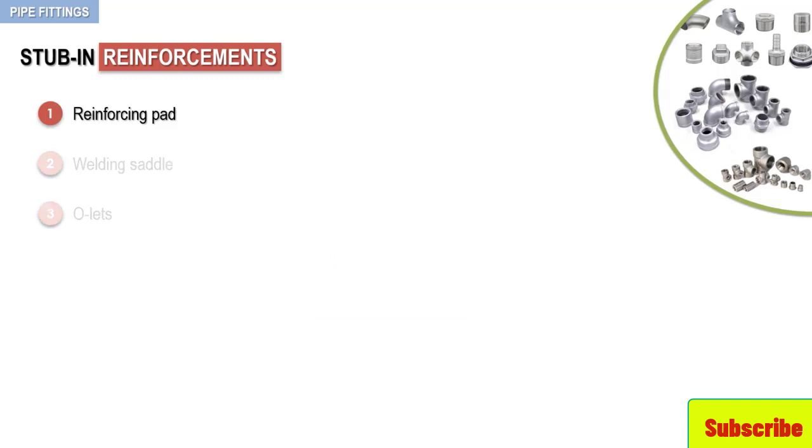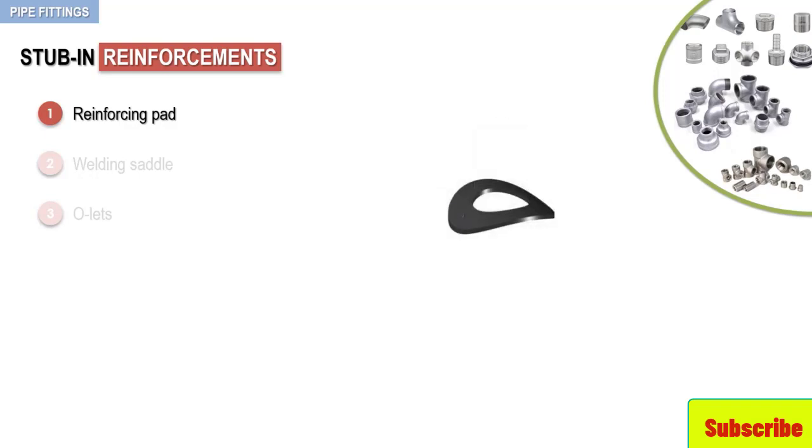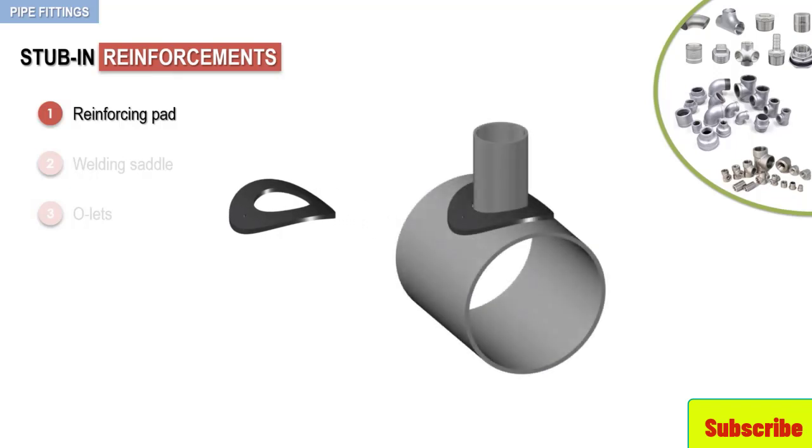The primary intent of the reinforcing pad is to provide strength to the pipe header in the area where the branch hole has been cut. Resembling a round metal washer that has been bent to conform to the curvature of the pipe, the reinforcing pad is a ring cut from steel plate that has a hole in the center equal to the outside diameter of the branch connection. It is slipped onto the branch pipe before the branch pipe is welded to the header. Once the branch has been welded to the header, the reinforcing pad is slid down the branch to cover the weld connection, and is then welded to both the branch and the header.